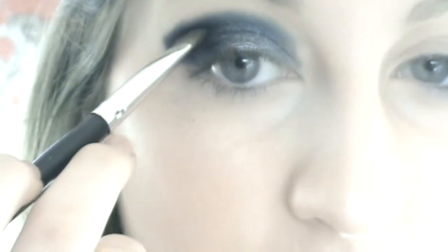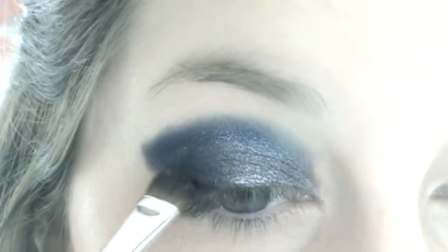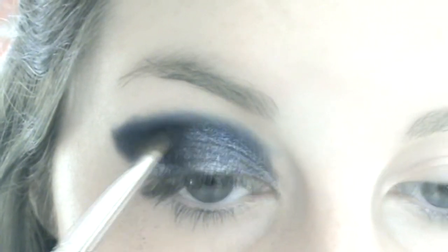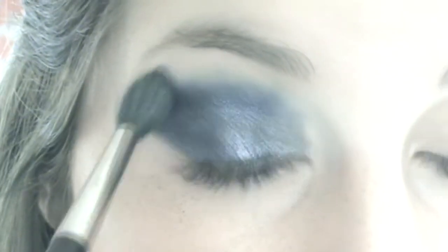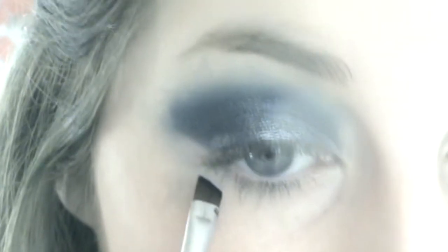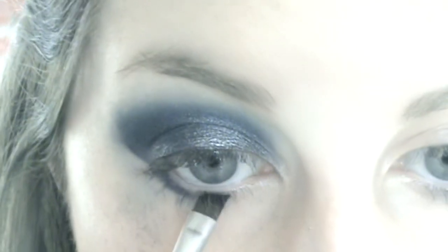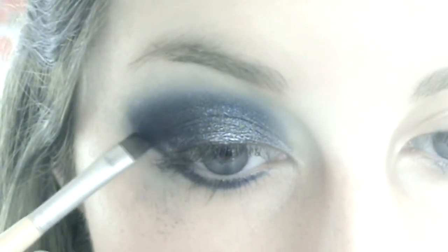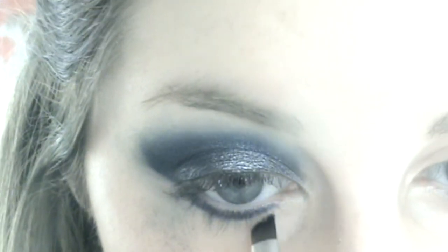Then just kind of make a V on the outer corner. Of course these shadows are really bad for falling out, so I shouldn't have put on my foundation first but I didn't even think about that. I'm going to start blending this with a 224 brush. Then I'm going to get an angle brush and go in with the first blue I used and start to pull that down, putting a bit of silver over it as well.